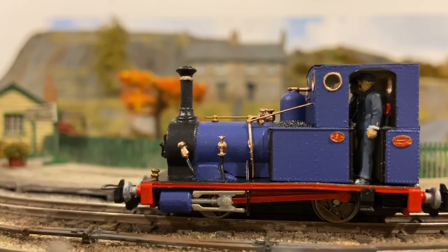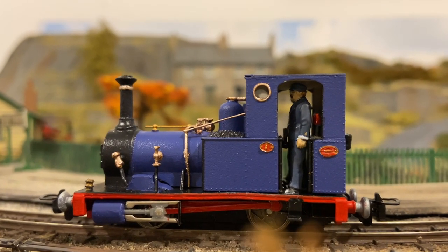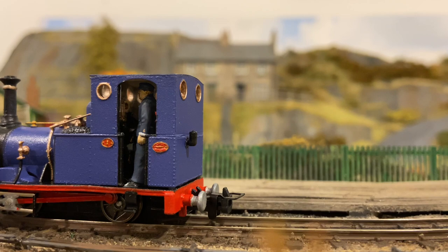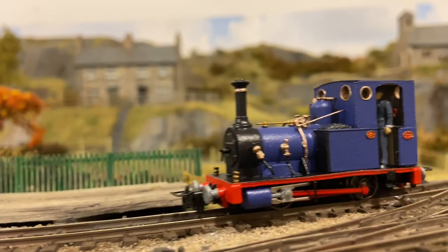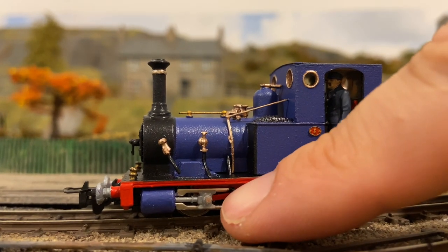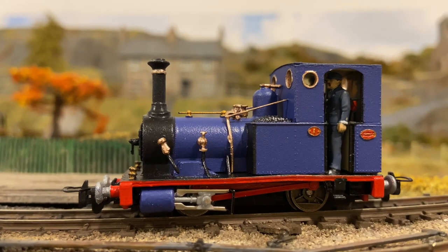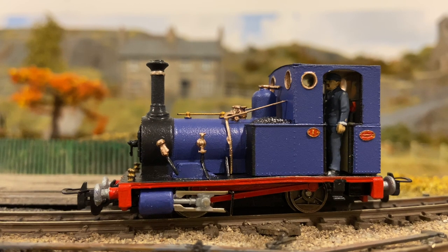I've reassembled the loco. Driver and fireman are inside. I've added a little bit of acetate glazing and I'm taking it out for a little test run. It runs all right forwards, but backwards it's sort of stuttering — it never used to do that. I can only conclude that is due to the fact that I damaged the slide bar area, and the glue is already worn off with the movement of the motion. So I'm going to have to try and work out how to repair that, otherwise I'm going to have to try and get hold of a spare, which is very annoying considering the amount of time and work I've put into redoing this loco.